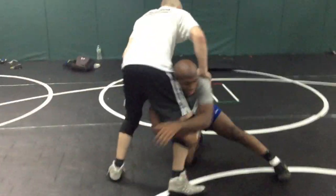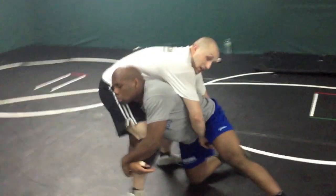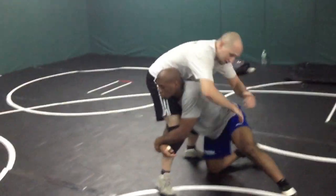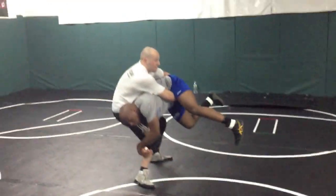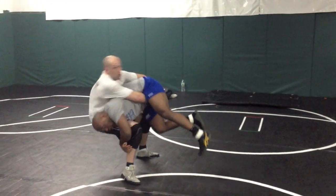He's in on the high crotch, get the corner anyway, lock up the crotch. Locking my hands here. I'm going to lift, get them up in the air, and now I'm going to hip hop the back crotch.